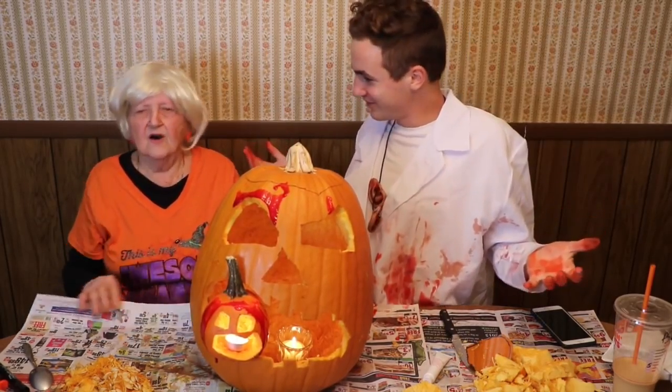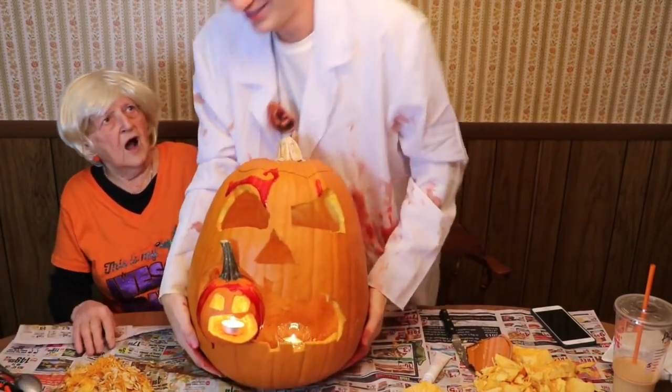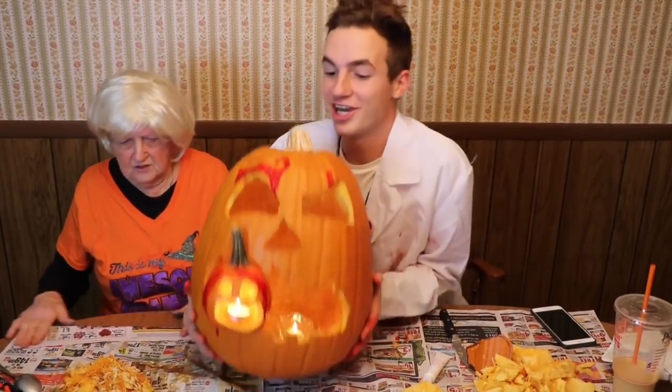I'm in the Halloween spirit now, aren't you? Oh yes. We just carved a pumpkin. Now we're gonna smash it. No! Are you crazy? I'm kidding. We're gonna smash it on your head. No. Thank you guys so much for watching.